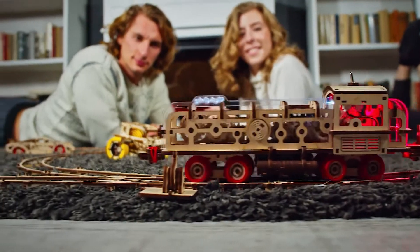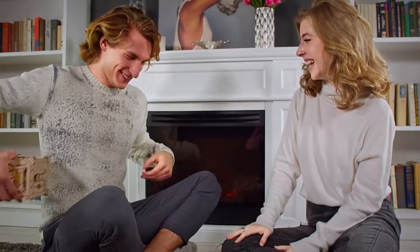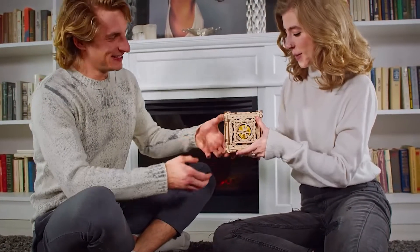The locomotive is equipped with LED lighting, rail switches, and comes with a wagon. Also, there is a safe with a working combination lock.